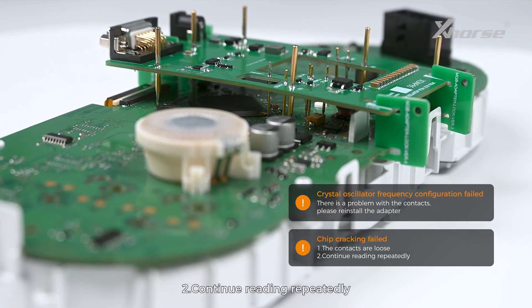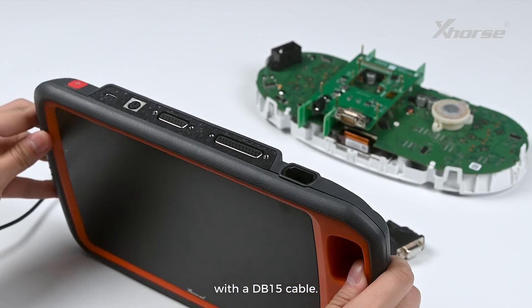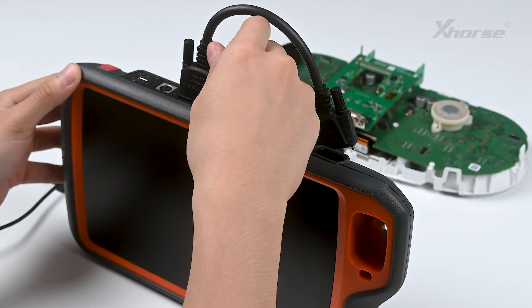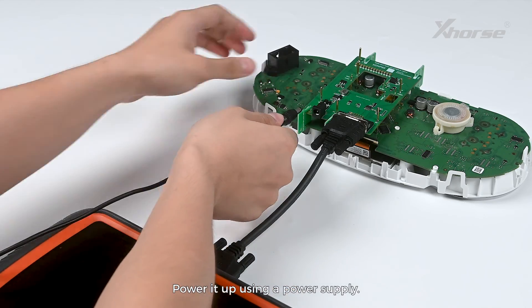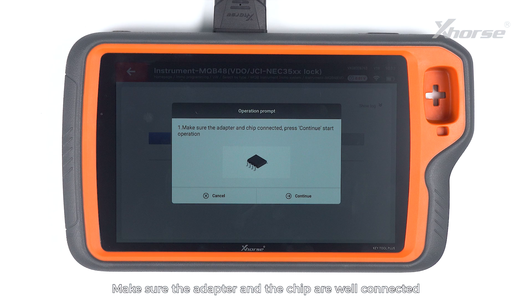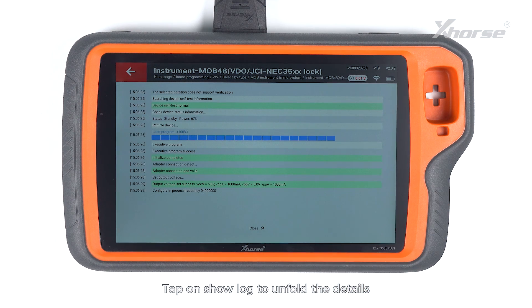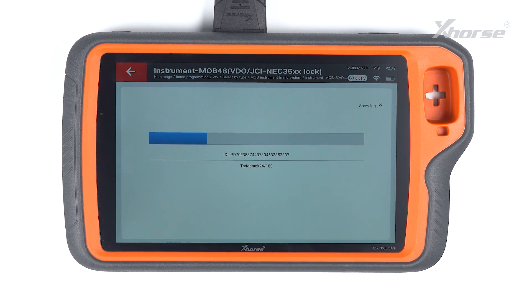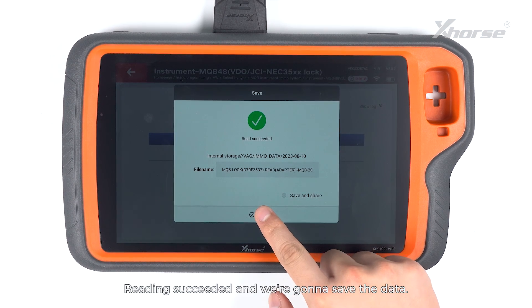Now connect the adapter to Key Tool Plus with a DB15 cable. Power it up using a power supply and tap on read. Make sure the adapter and the chip are well connected and press continue to start the operation. Tap on show lock to unfold details and tap on close to fold the locks. Reading succeeded and we are going to save the data.